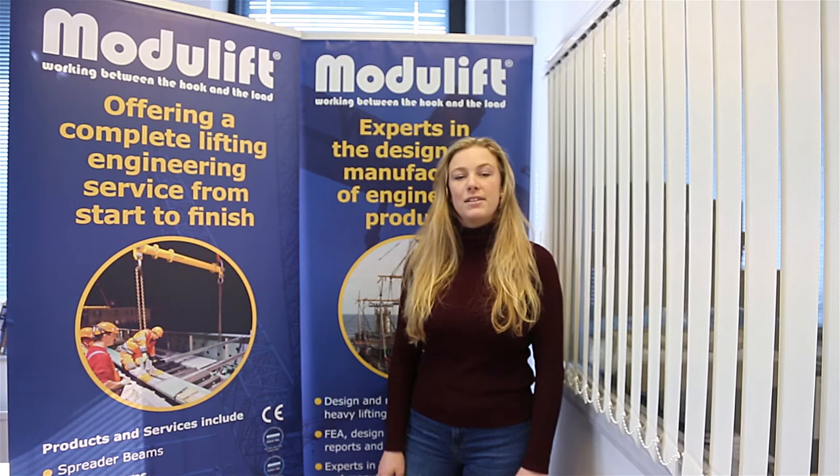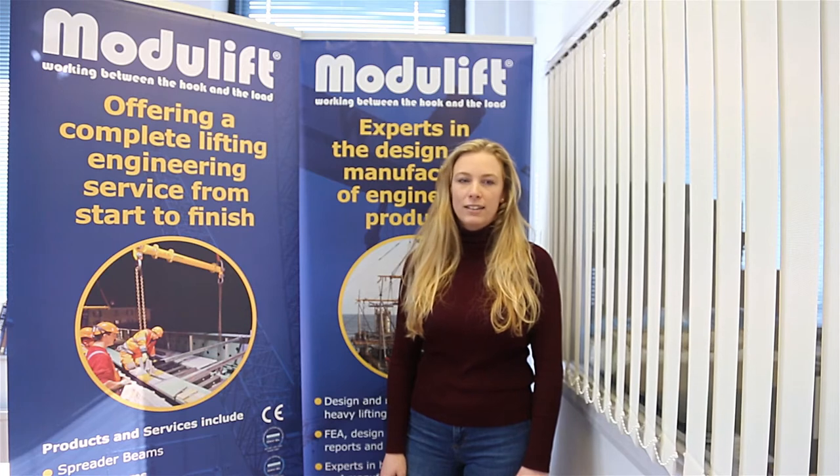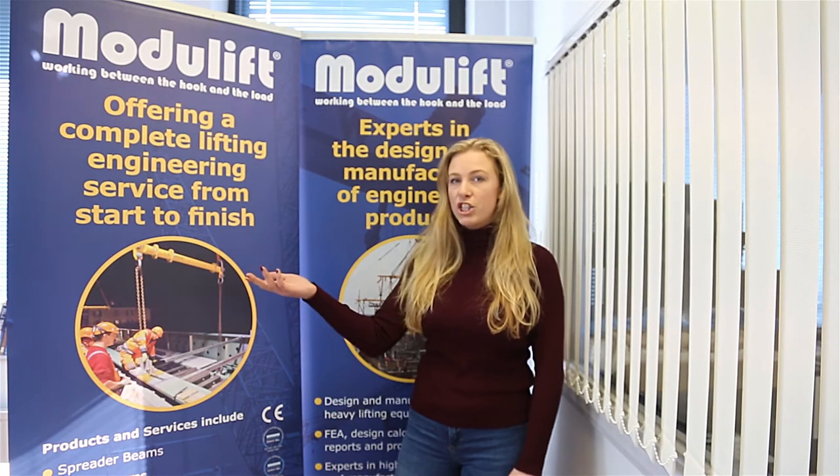Hi, my name is Emily and I'm the self support assistant here at Modulift. In December 2017 we provided an engineered lifting beam to Stockton Driven. This was a unique beam that lifted the first ever tunnel pouring machine as shown here.